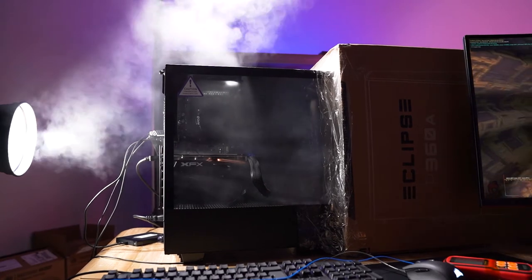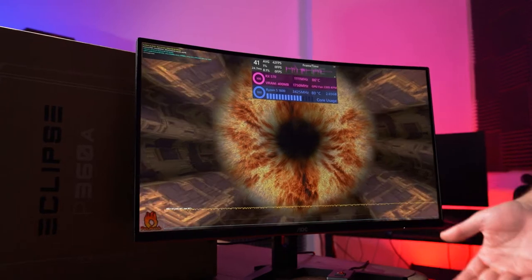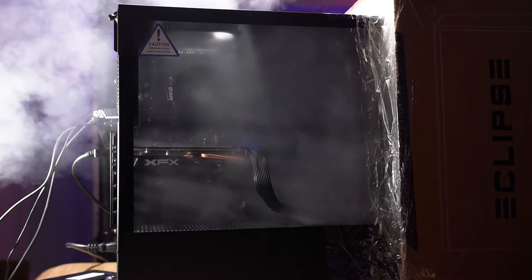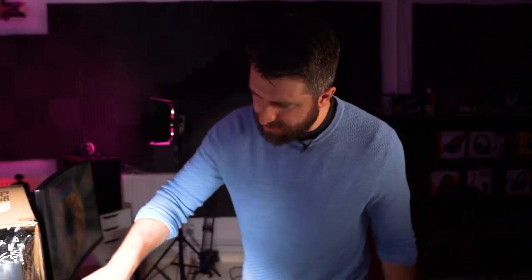We've been running the test for about 30 minutes and attaching the box hasn't really increased the temperatures at all. It's very hot in there — not great. What I'm going to do now is stop the test, remove the top fan, and place it at the bottom front of the case to create a neutral air pressure and see what difference that makes. So we've taken the exhaust fan off the top and put it in at the bottom front as an intake — now we have one intake, one exhaust: neutral pressure.